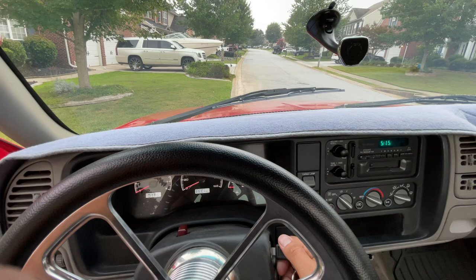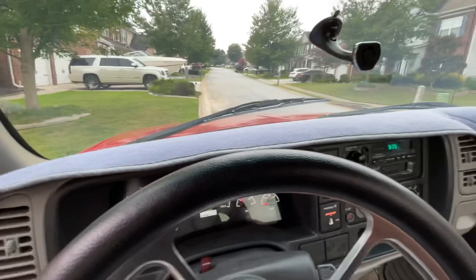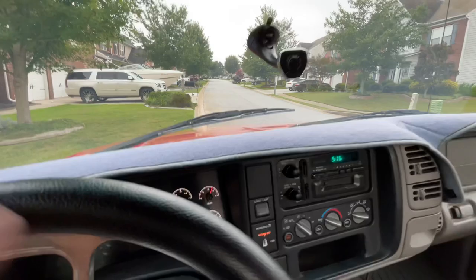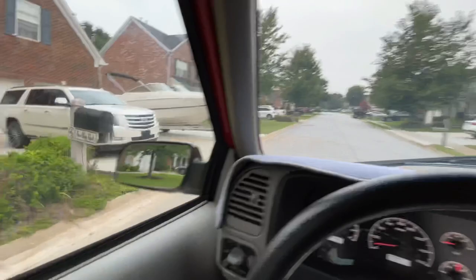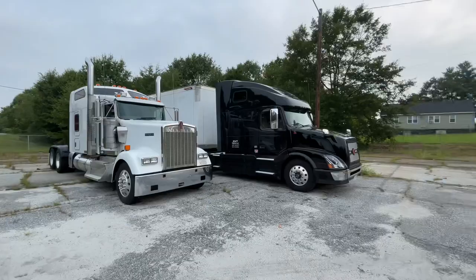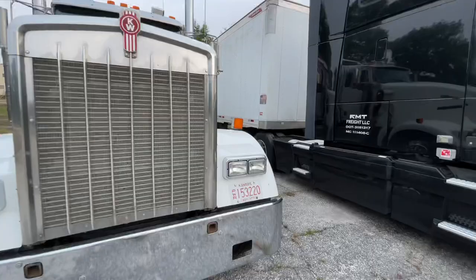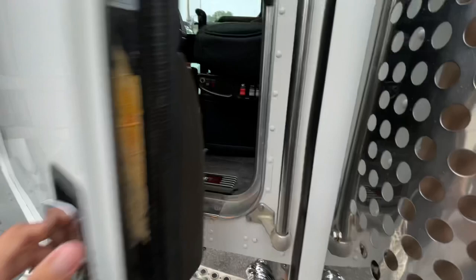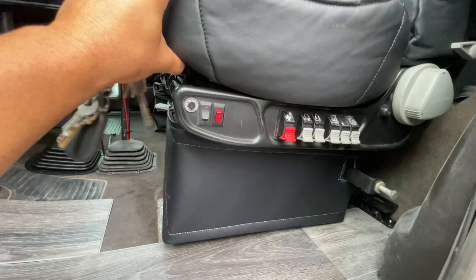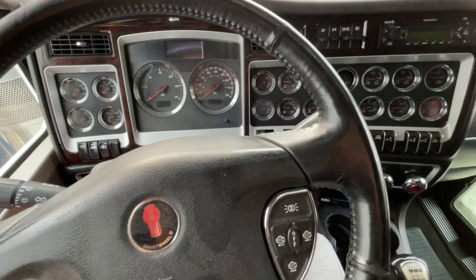Good morning. Let's go give this W900 its first drive in a long time. Well, my oh my, I have not driven this truck in a long time since I pretty much got it, so let's take it for a little drive. I just have these seats kind of set in here right now so I have to hand tighten those bolts down so I can drive it, but let's get it going.